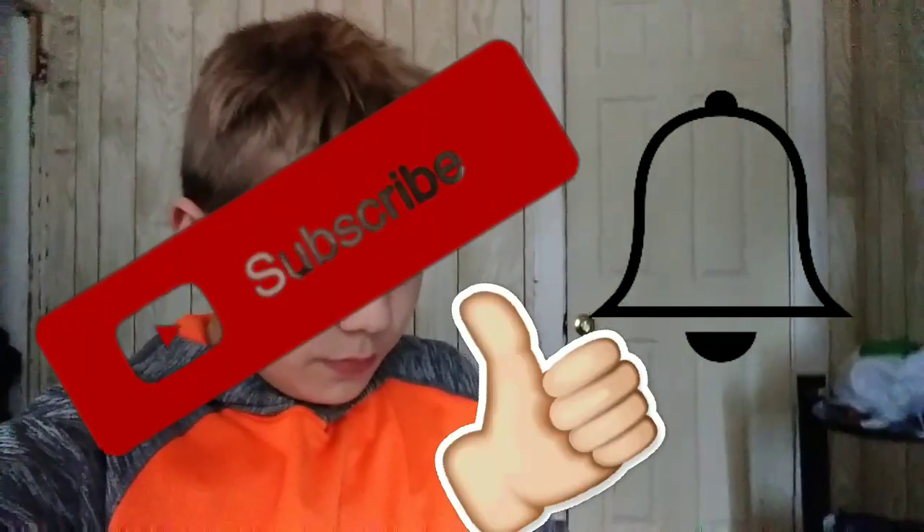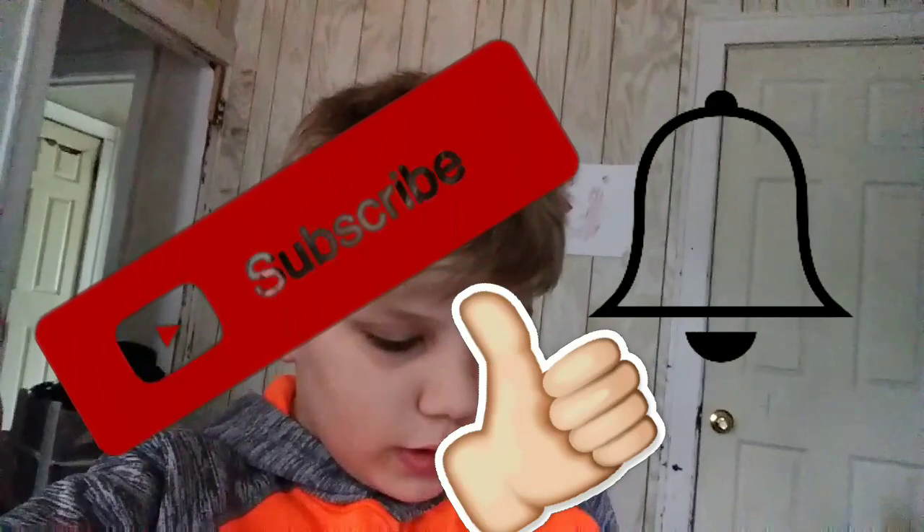Before I do that, I want you to subscribe if you're new — or just subscribe. Leave a like and turn on your post notifications. And let's get into it.